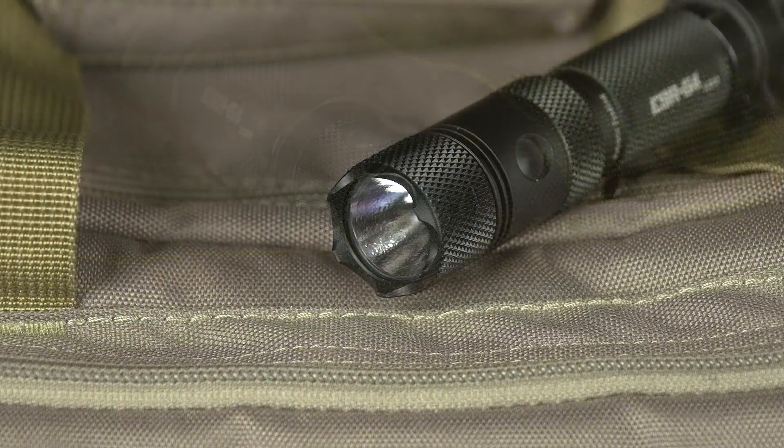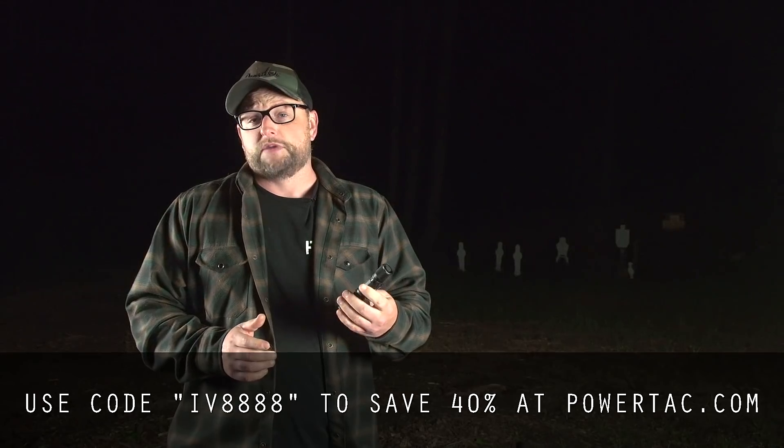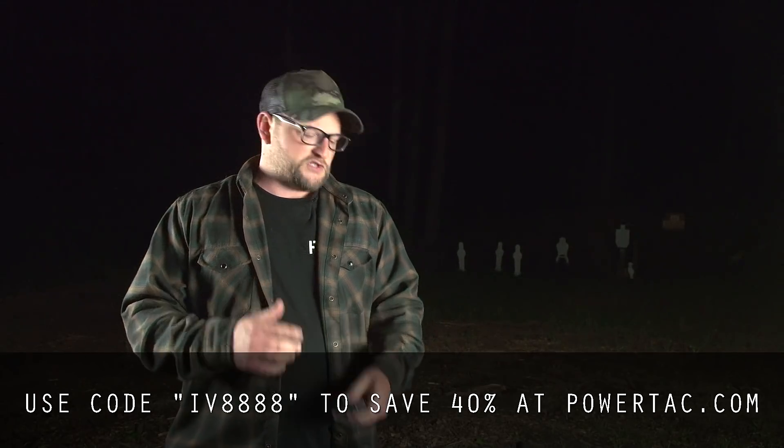You've got a strobe mode, a strike bezel, a clip that can be flipped around a couple of different directions. Really cool setup and very affordable, so we thought that we'd put this through a series of tests.